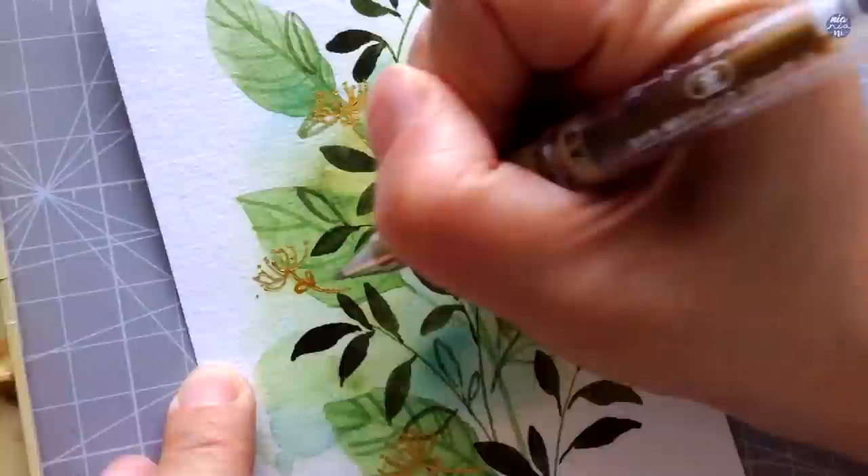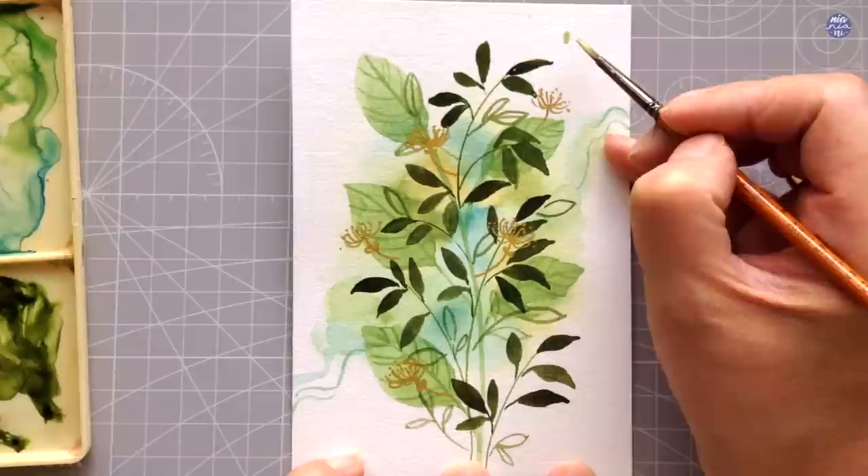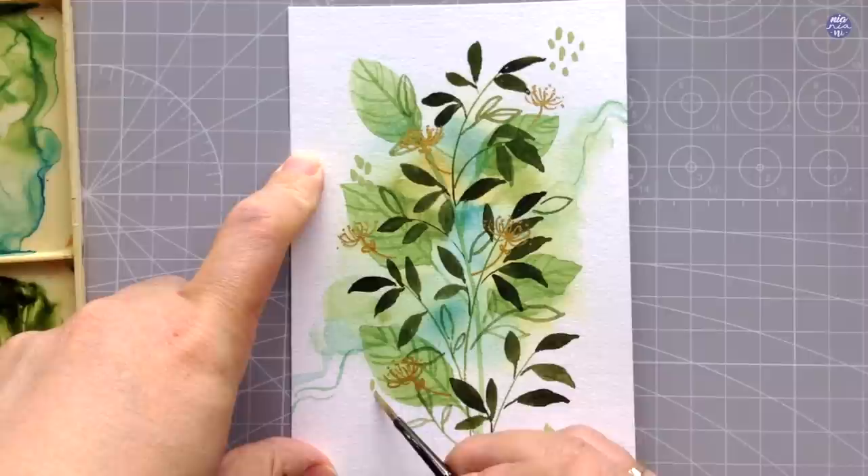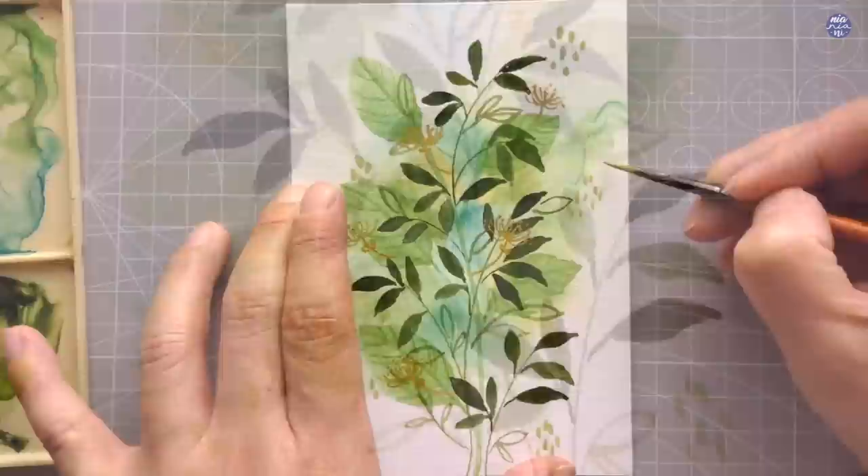That's basically it for the focal point. Here I'm just adding more wiggly lines to emphasize the diagonal composition, and I'm also going to add some dots around the sides for extra texture — this is from a mix of Sap Green with Jaune Brilliant Dark. And that's basically it for the first doodle.